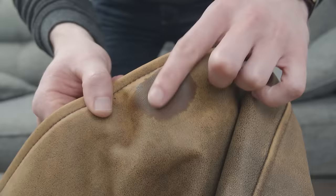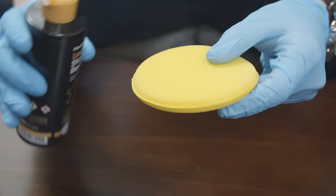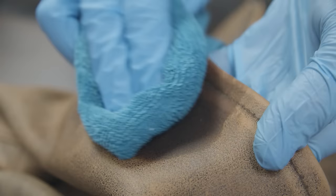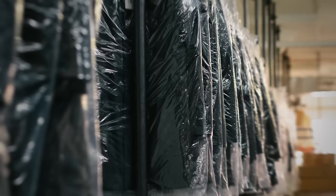If the stain is more stubborn and dish soap isn't working, use a stain remover specifically formulated for leather — there are tons of brands available. Every product has its own instructions; for this one, apply it with a sponge and gently wipe over the stain in small circles. Then wipe the area with a damp cloth to remove any excess stain remover and repeat as necessary until the stain is gone. If the stain persists, take it to the professionals — call dry cleaners in your area, tell them what the stain is and that it's leather, and ask if they specialize in leather products.